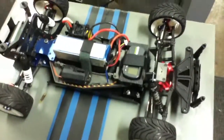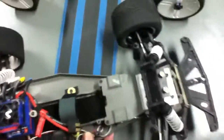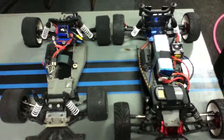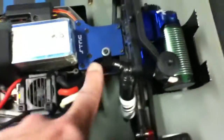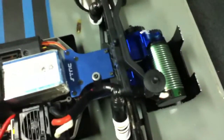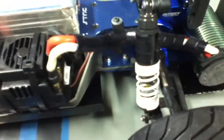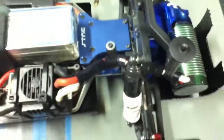Here you can see it's still a Rustler, just like the stock one. Put them side by side and they look pretty much the same. And here's where I did a frame extension right here — there's a plate on the bottom, you can see it right there. That extends about 2 inches or so.